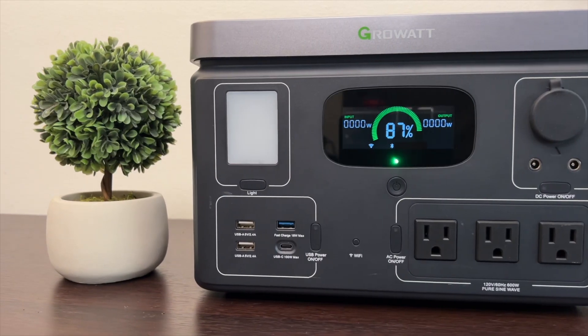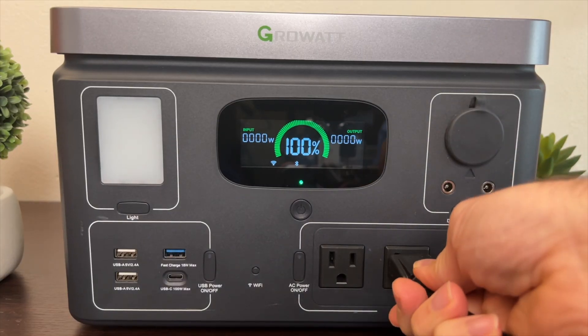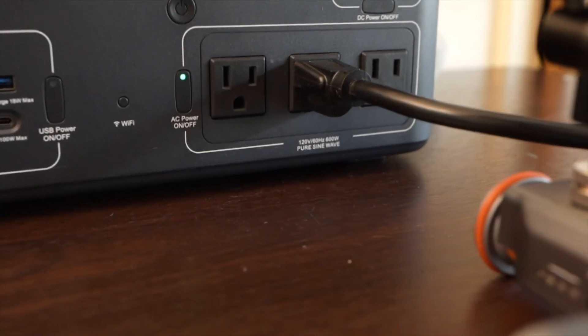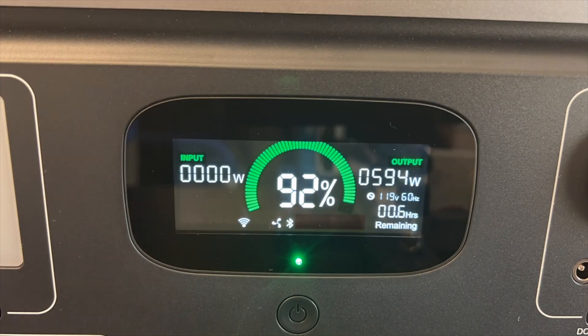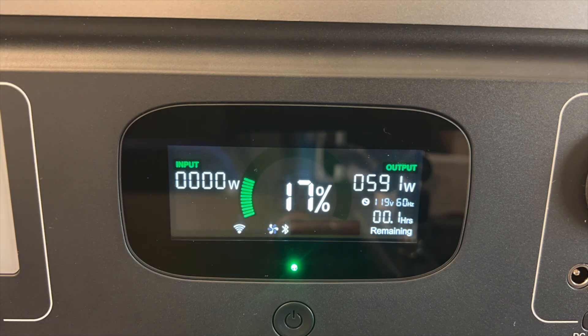I like to tinker and find out how things work, and I've done a number of these power station reviews. This time I want to review one from the inside and also teach you how to take things apart even if you don't know where to start. The first thing to do is drain the battery down to zero. This is a portable battery unit that provides AC and DC power — the brand new Growatt Vita 550 — and I'm doing a full discharge through the AC port at its maximum continuous rate of 600 watts.